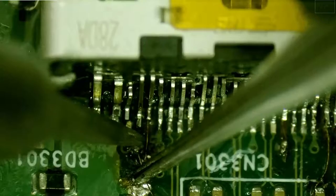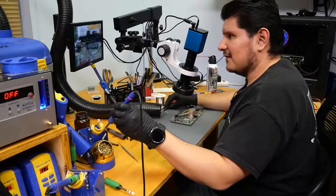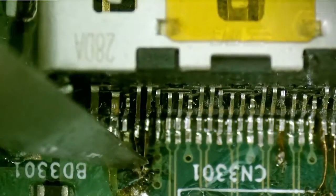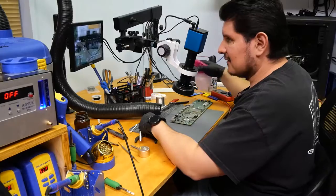We're on the last one here. It's hanging out a little far, but it is connected. Let's give this a little clean and then perform our continuity check at the very end.